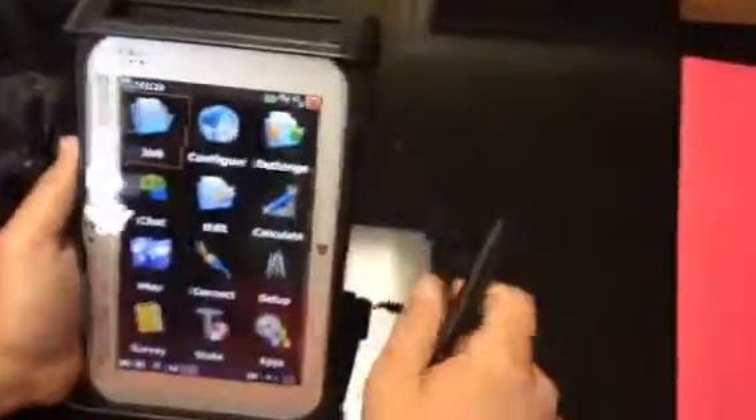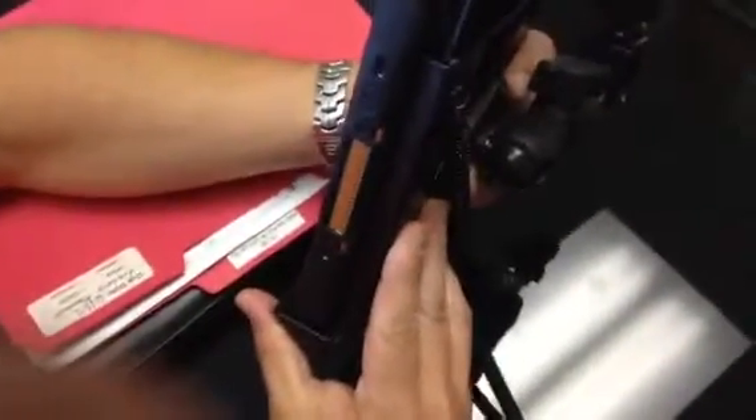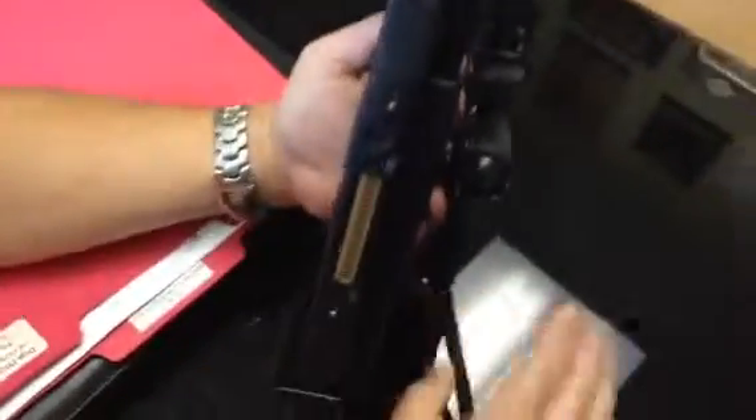Let me show you the size — kind of the profile of it, so you can get an idea. That's how thick it is. And you see it's got a regular USB port on the top right there, so you can use a memory stick.